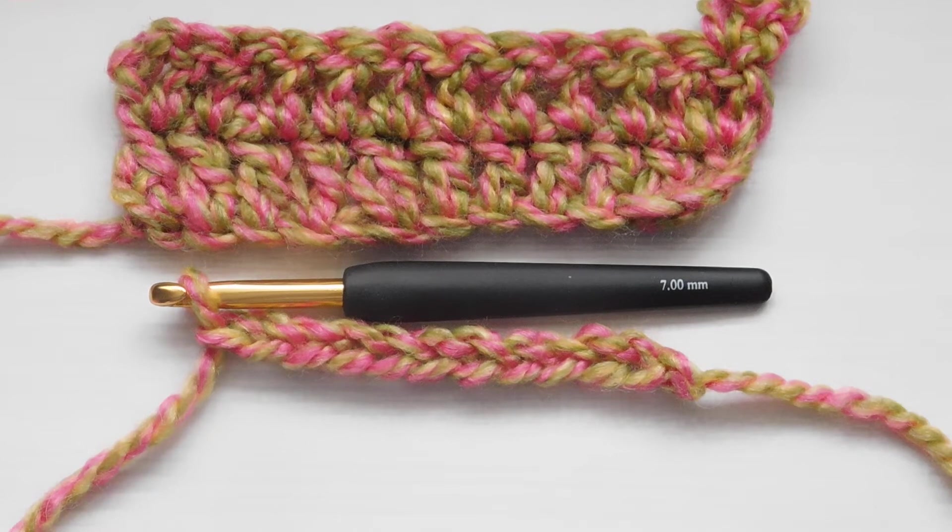Welcome to Catherine's Granny Squares. Today we're going to focus on the treble stitch. That's a UK treble, and in the US that would be a double crochet. Same stitch, just different terminology.